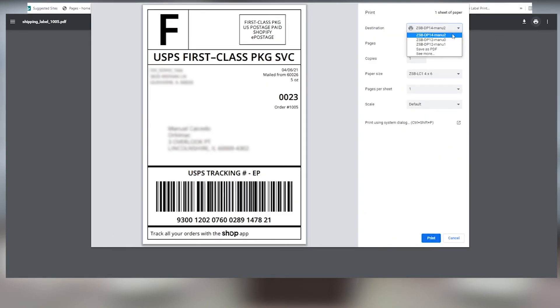Select your ZSB printer from the destination drop-down. Here you can also confirm the size and scale of the label. When you're ready, click Print and your ZSB Series printer will print your label.